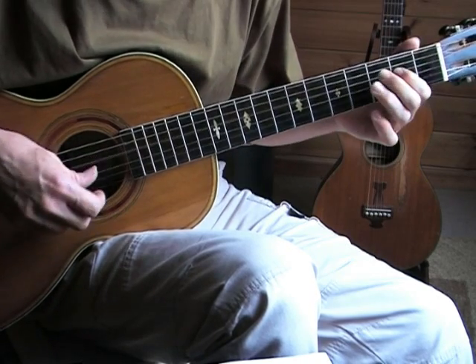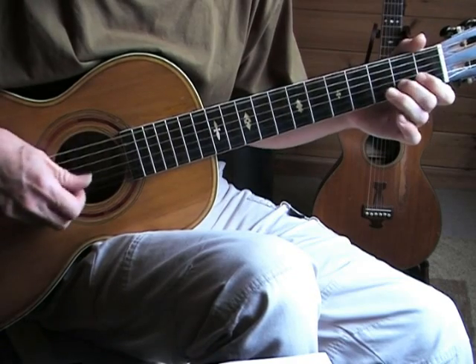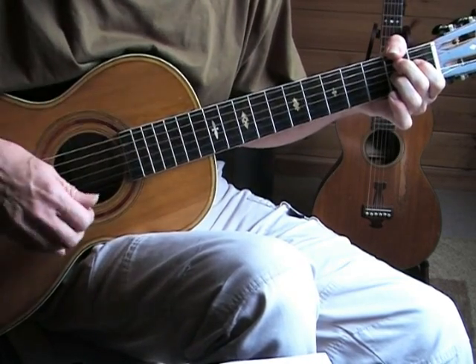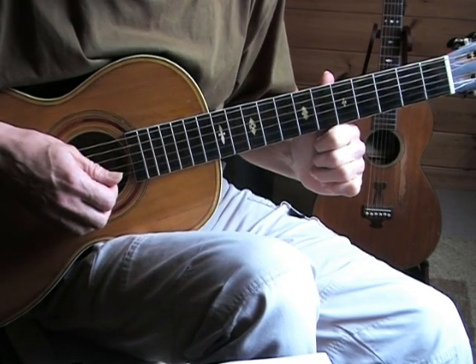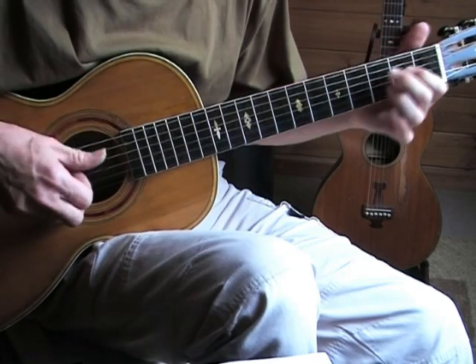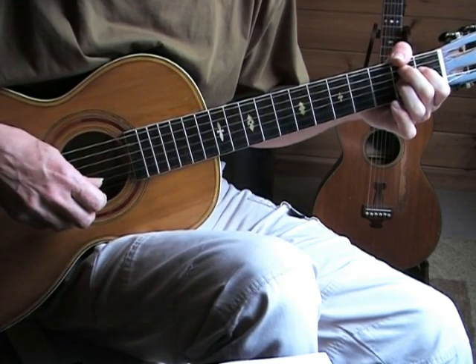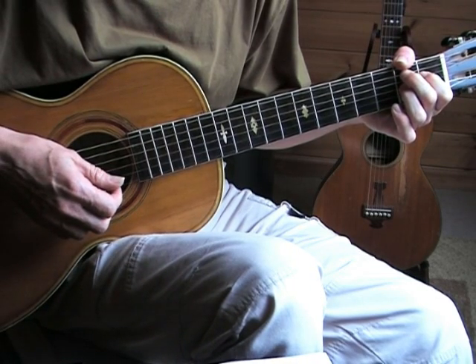There we have a variation, and he simply did it a different way. You can create different variations of that — listen to the recordings of Lightning, he did a lot of variations for this kind of lick.